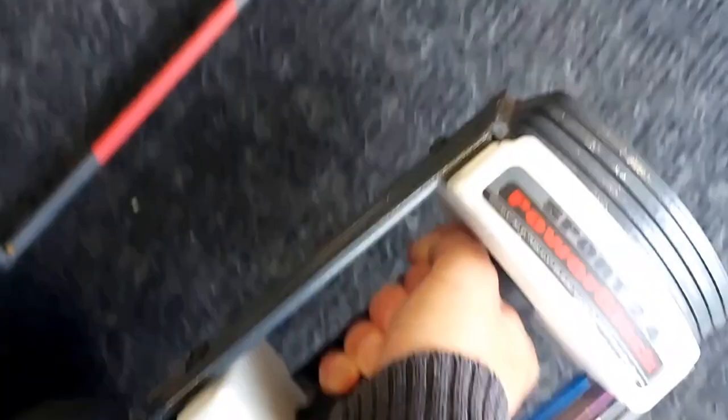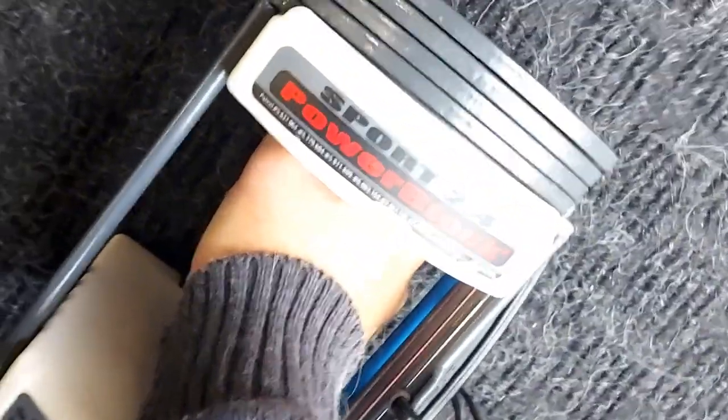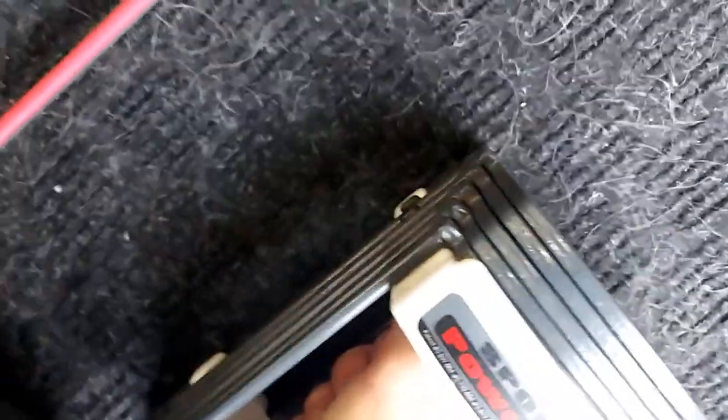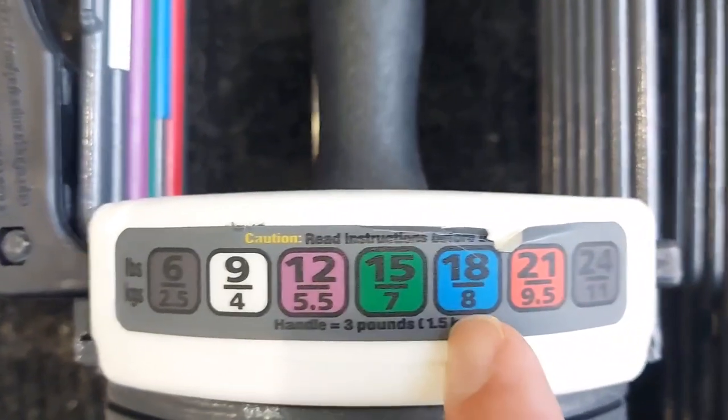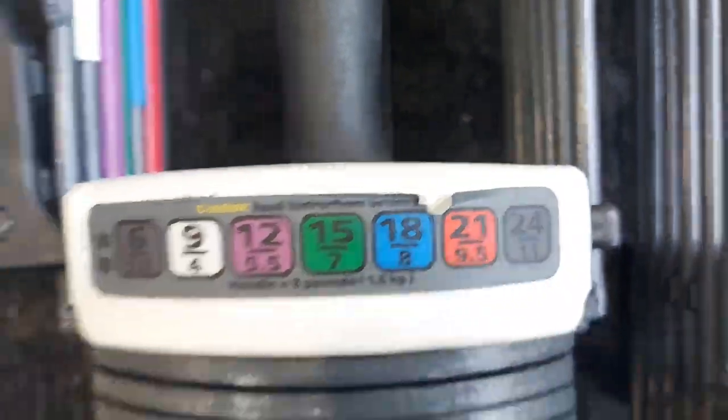It's steel and feels just like a regular dumbbell. It's stable so you can do other things like planks and push-ups on the ground. It can't tip left or right, so it's very comfortable in the hand — it feels like you're almost holding a glove.